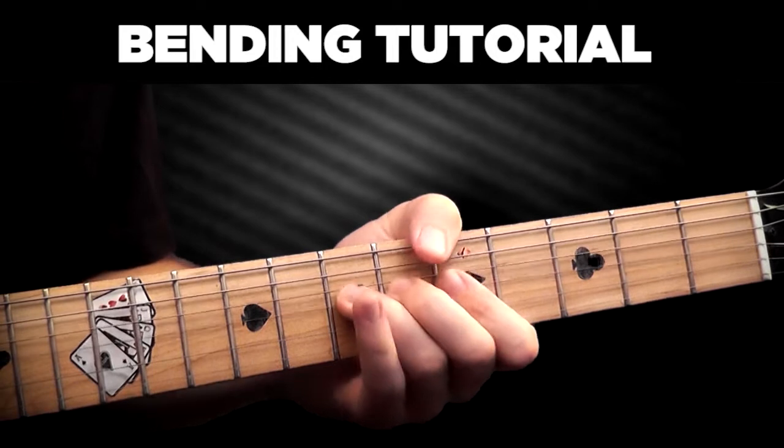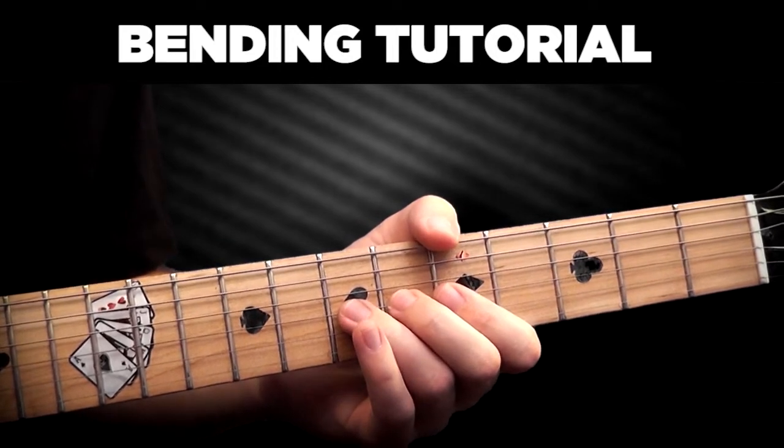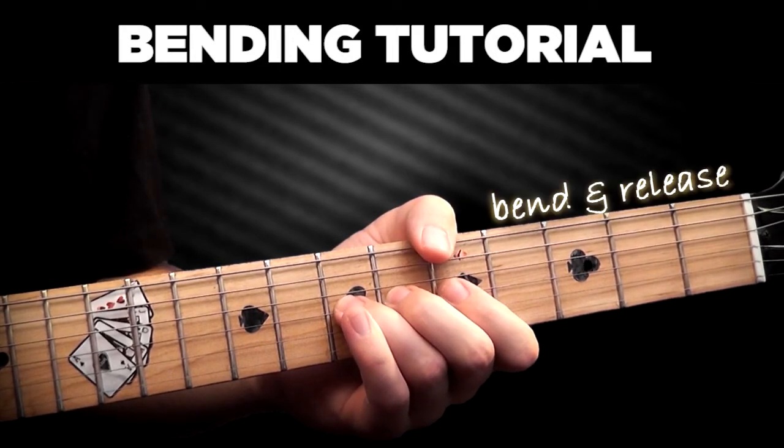Bend and release is when you bend a note and release it to its original pitch. Here's a whole step bend and release.